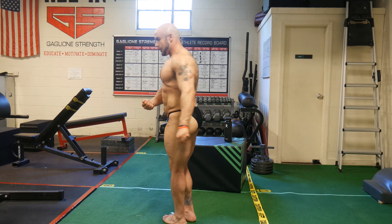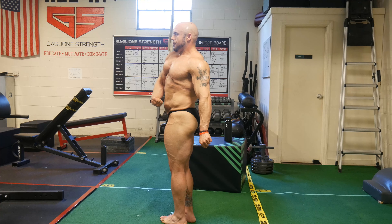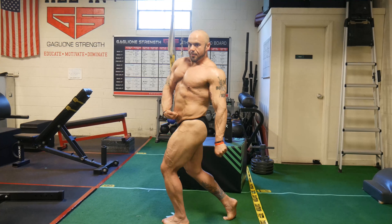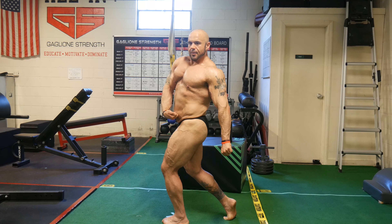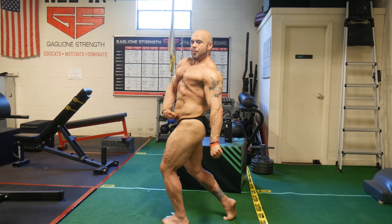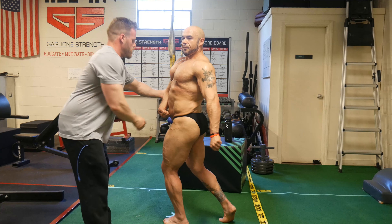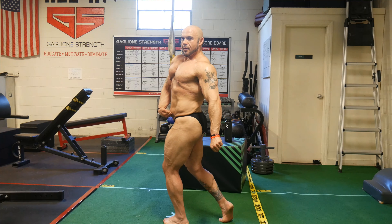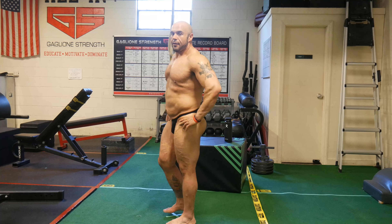After the front double bicep, we do a front lat spread — which has been very challenging for me because I don't have a lot of internal rotation in my shoulders. Then a quarter turn to side relaxed, side chest — which is looking a lot better, my chest is getting more striations and more width. We came up with a nice side tricep pose because I don't really have the ability to get my arms behind my back very well, so that's been a cool way to present my triceps to the judges. Then quarter turns to the back, back relaxed, back double biceps, back lat spread — and I think my back and glutes and hamstrings are coming in nicely.